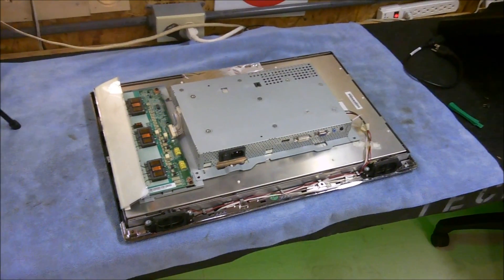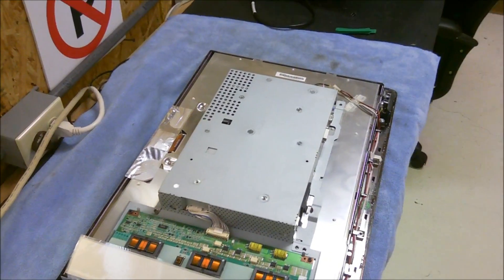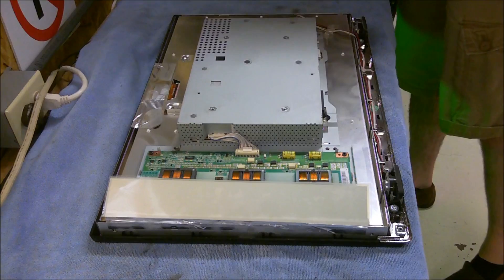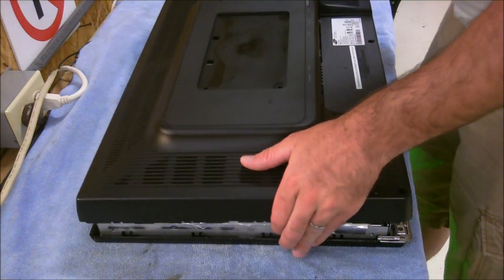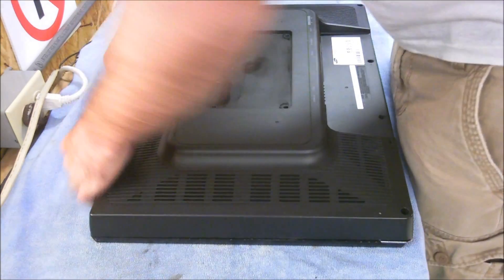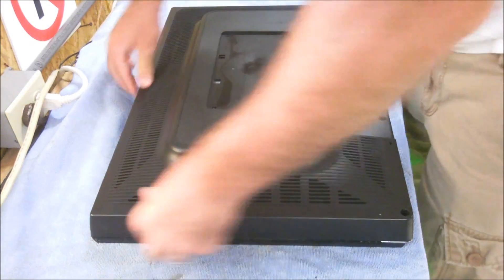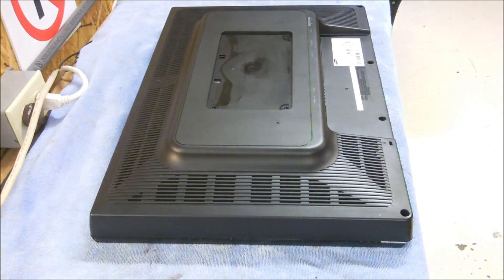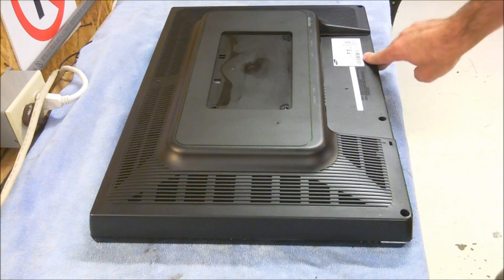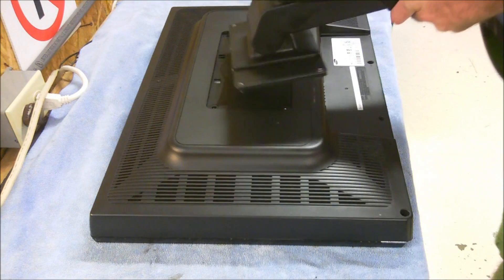Pop the back off this thing to take a look. Taking the back off is pretty easy. Basically there's two steps to taking it off. You have your rear back panel cover — this thing basically snaps into place. And if you see down here across the bottom, there's four screws that hold this in. Relatively simple.